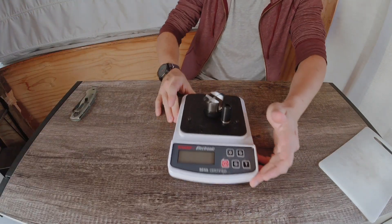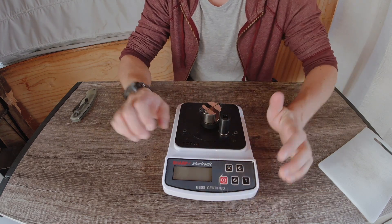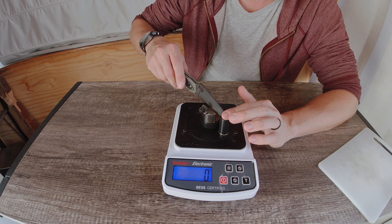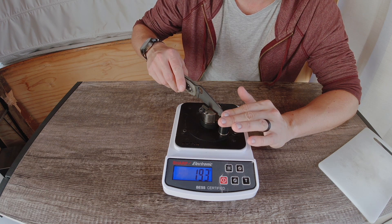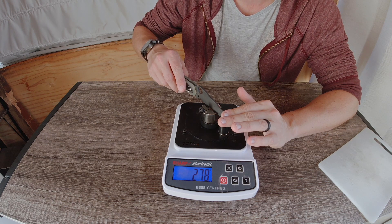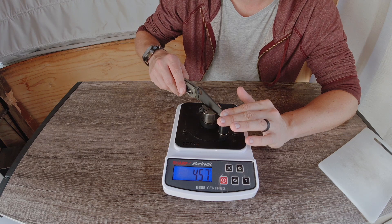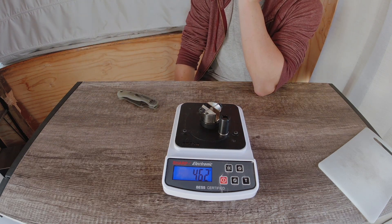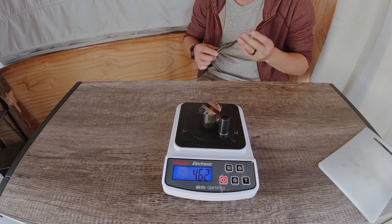I almost forgot to do the BESS test. Let's see where this M4 with an attempted unbroken-carbides-exposed style edge lands, and see how dull it got. It went a lot longer than the other blades, so even if it's over a kilo I wouldn't be disappointed — it kept cutting for about eight times as long as the other blades. The result: 462!